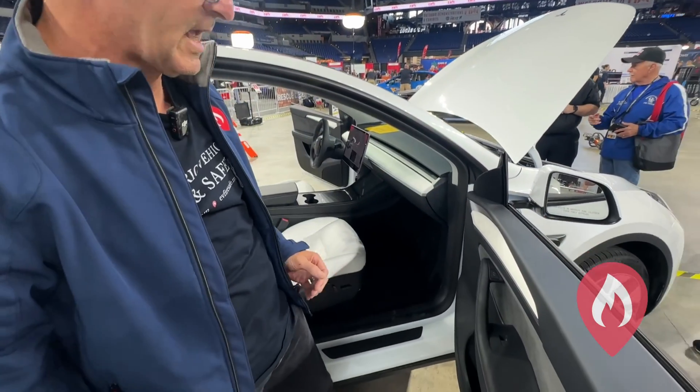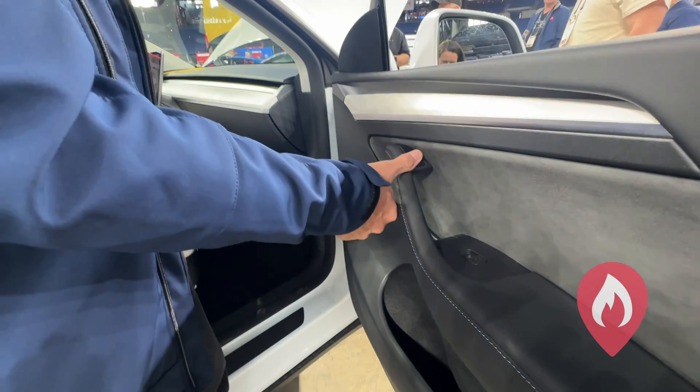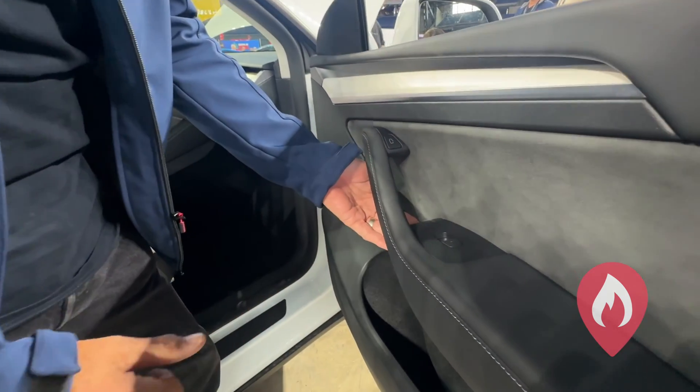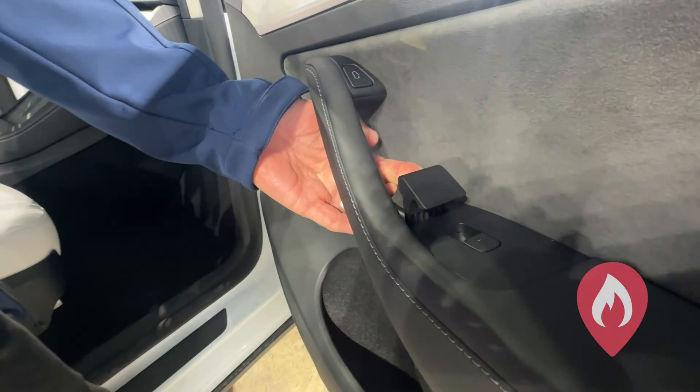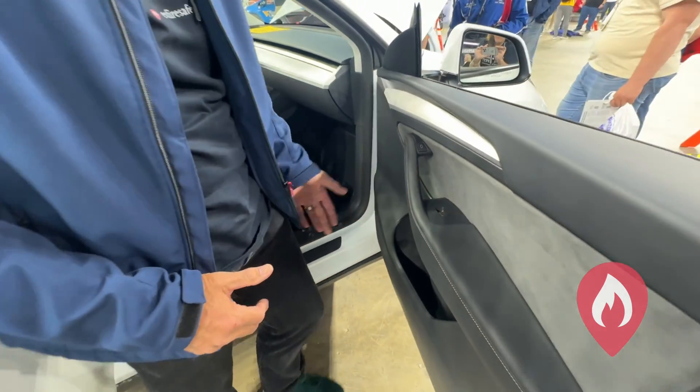If our camera person comes around to have a close look at the door, this is the 12-volt door release. Here is our manual door release on the front door — it's required on both the driver and passenger doors.